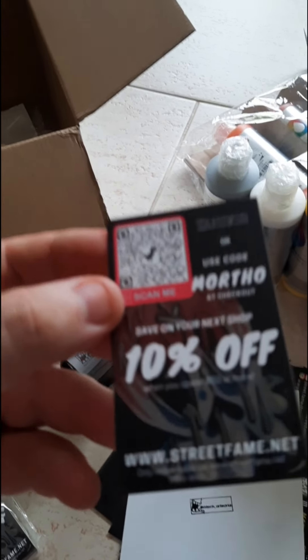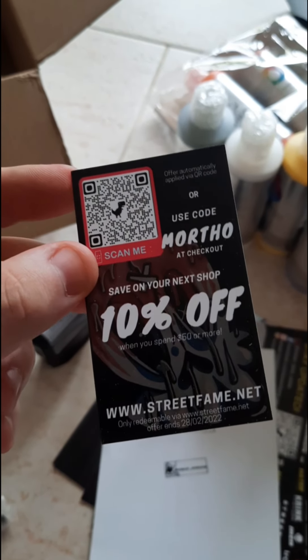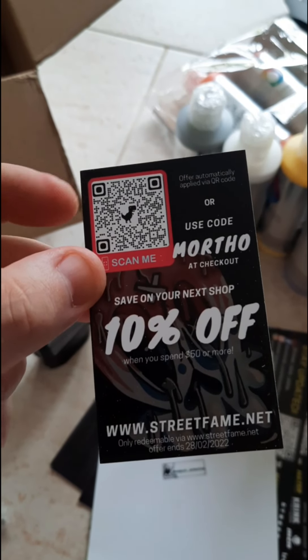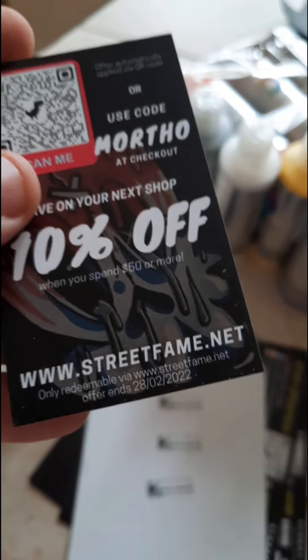A big thank you to Street Fame — that is so thoughtful. They've also supplied me with these really special cards, which will be going out with all my trades. Everyone that I trade with gets 10% off at checkout, only at Street Fame. And the offer ends on the 28th of the 2nd, so get in quick. Trade with me.